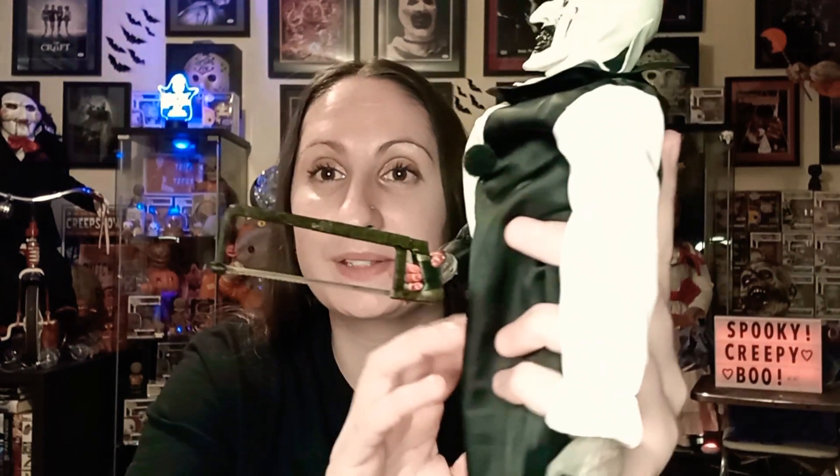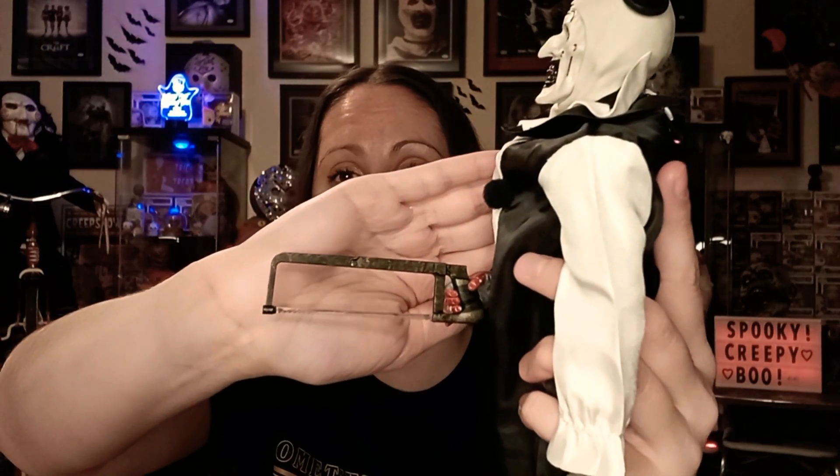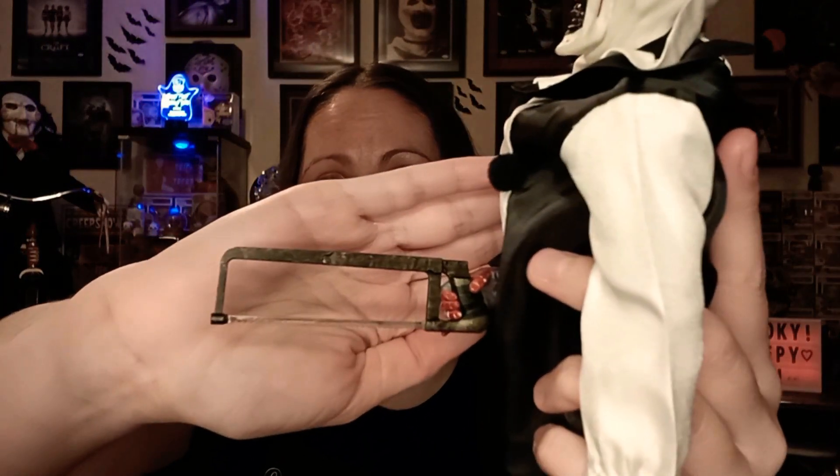I'm super excited to finally open him. I had to change out his hand really quick so you could really see what he looks like. I love this — I'm going to display him like that. So there's this little hacksaw and his little bloody hands. They're so cute with the little gloves on there.